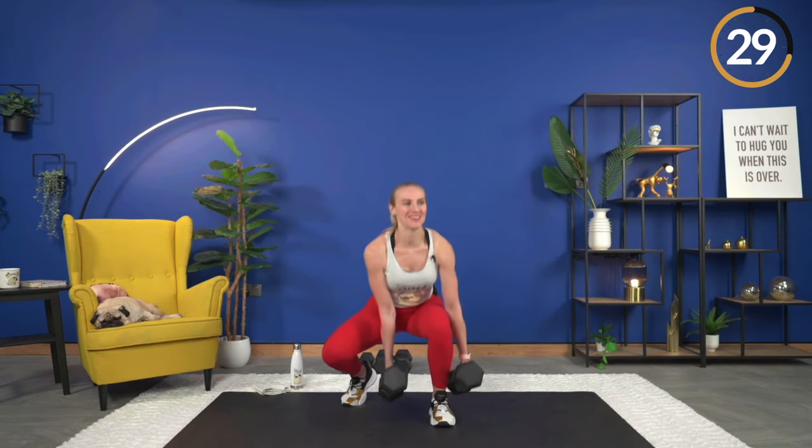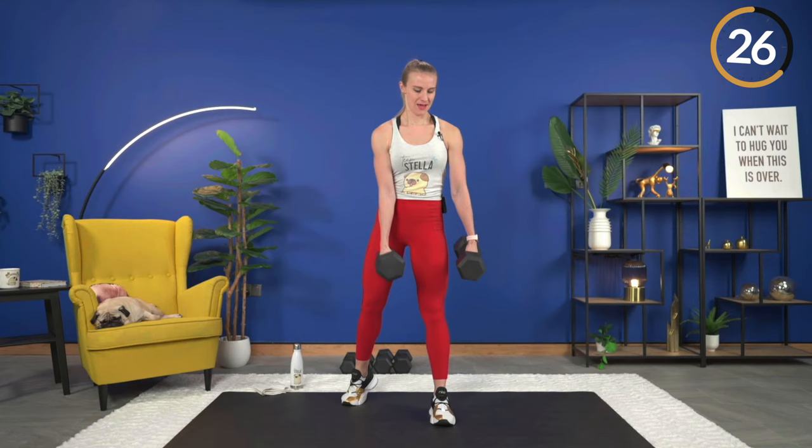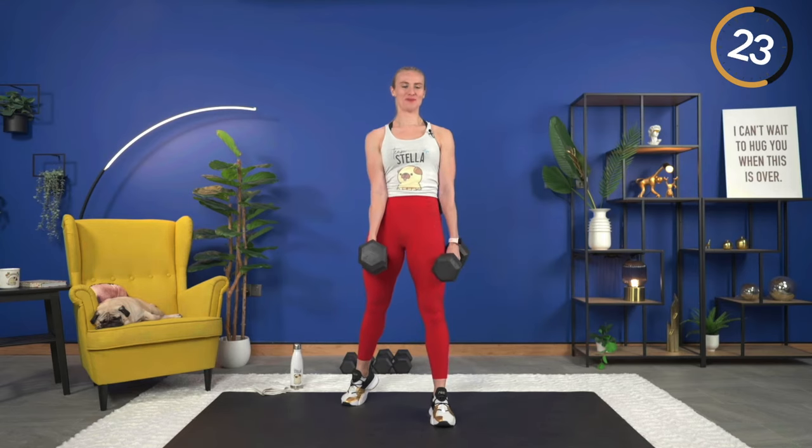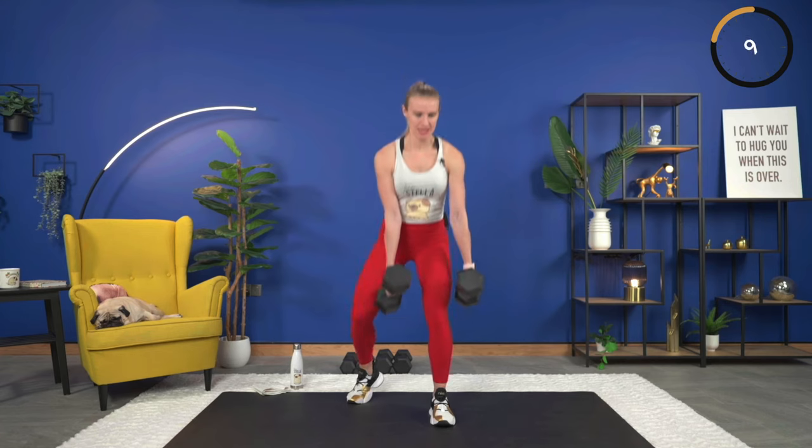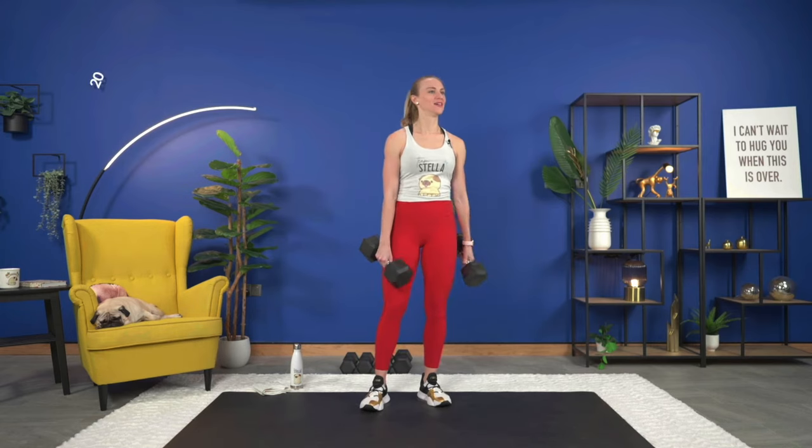Here we go. Keep that chest up, down and up. Weight is light on the back foot — you've got most of your weight on that front foot, and the dumbbells also around that leg, adding resistance. Keep your chest up, squeezing the hips at the top. Two times through for this exercise, then we'll switch sides. Down and up, core engaged. Last one — down and up. Shake it out. Rest, 20 seconds.